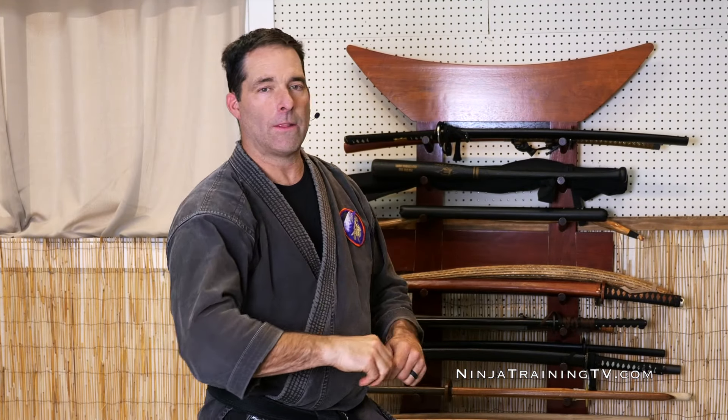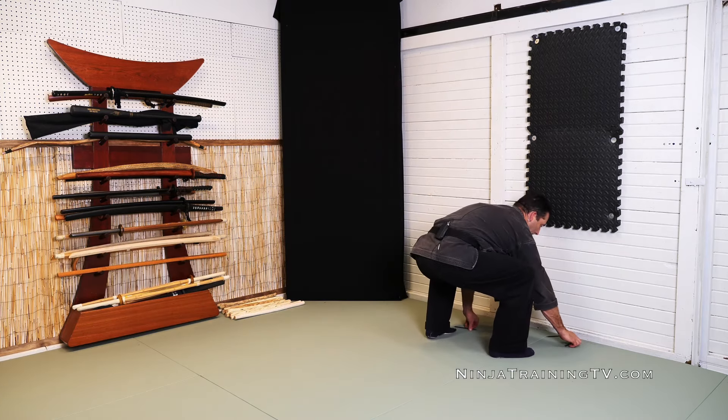So there's some people who have the problem of rotating their wrist and the shurikens start to go and they're frustrated because they can't get them to stick right. It's a problem some people have.